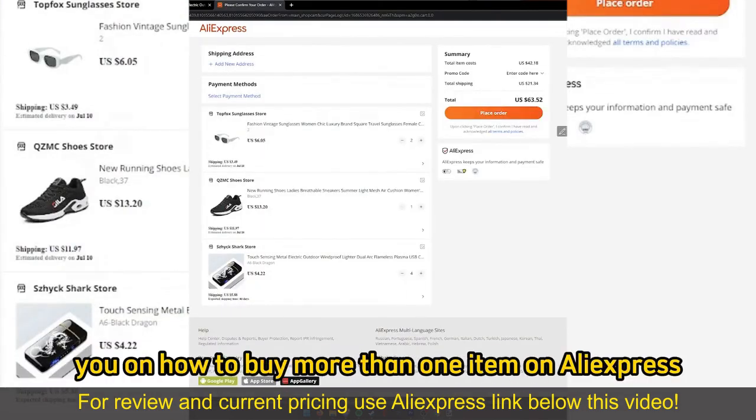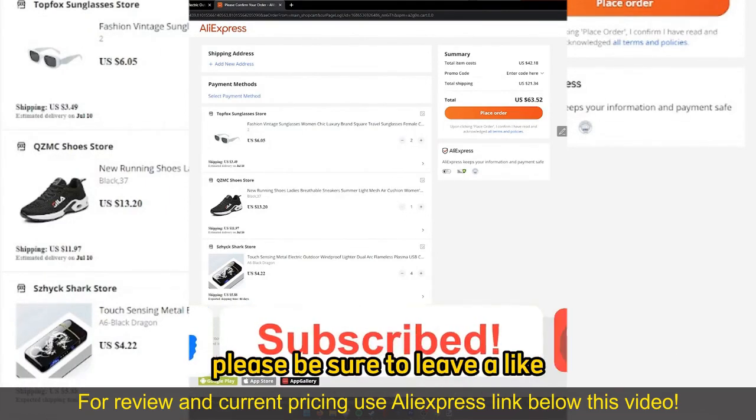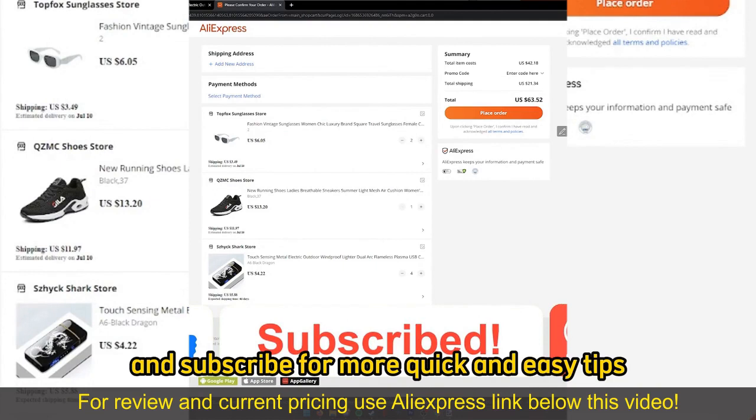I hope I was able to help you on how to buy more than one item on AliExpress. If this video helped you, please be sure to leave a like and subscribe for more quick and easy tips. Thank you for watching.